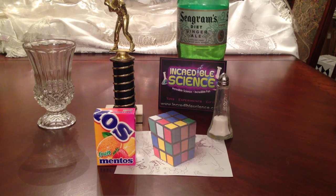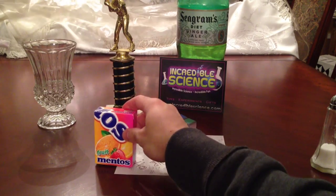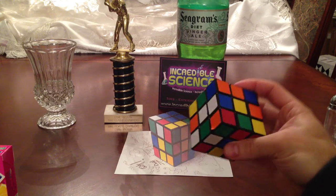Now this effect is a really cool illusion. Shout out to Brust Pub for this really cool experiment. Can you guess which item isn't really there? I'll give you a hint. It's not the salt. It's not the Mentos. And the Rubik's Cubes right here.